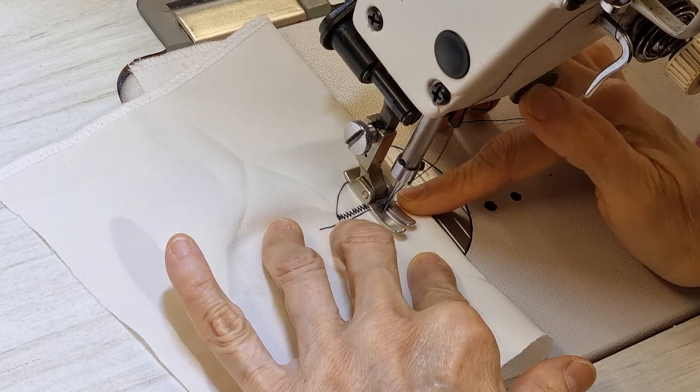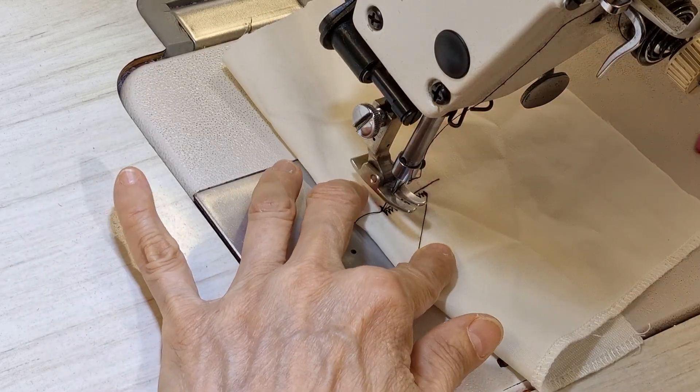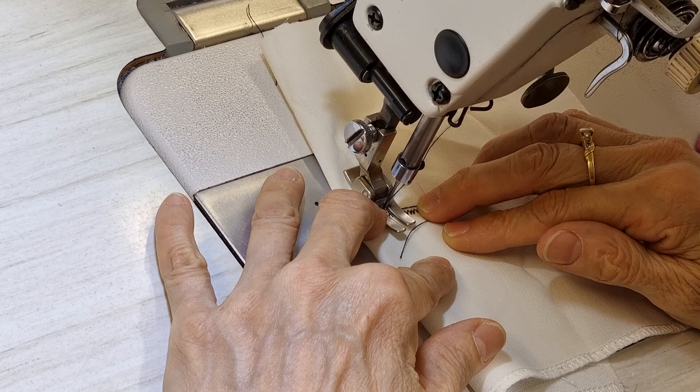Now I roll backward and forward to block it, and then I do the same but I try not to close the line.